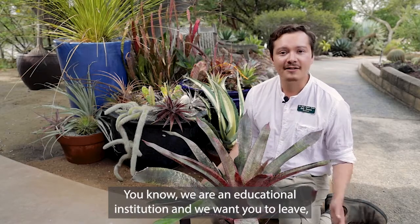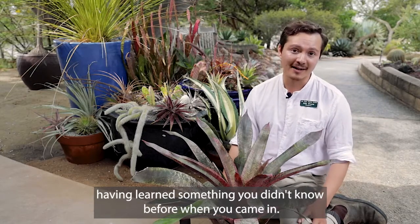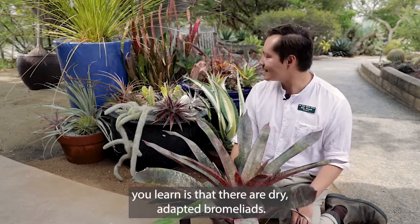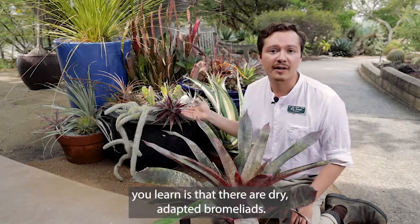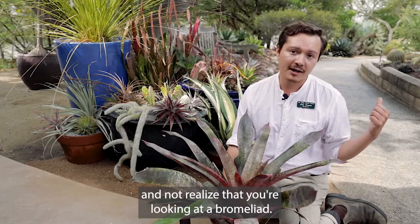We are an educational institution and we want you to leave having learned something you didn't know before when you came in. And one of the things that we hope you learn is that there are dry-adapted bromeliads. You might be looking at things in our desert gardens and not realize that you're looking at a bromeliad.